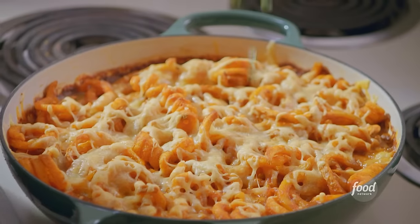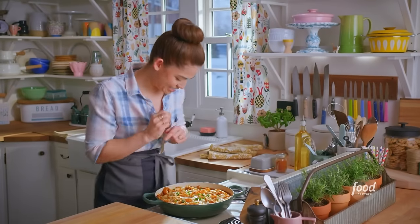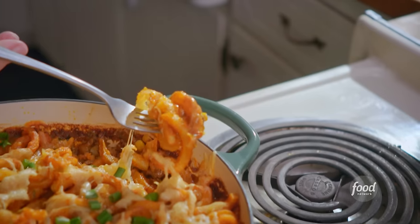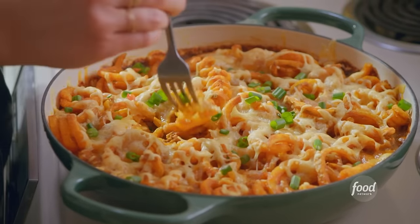I can't wait to dig into this. I'm going to finish it with my reserved scallions. It's meaty, it's cheesy, there are hidden veggies. This has everything going for it.